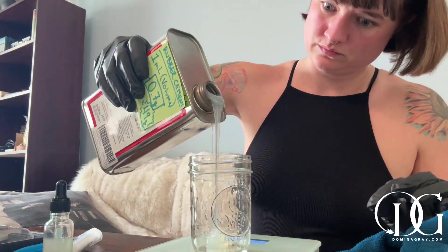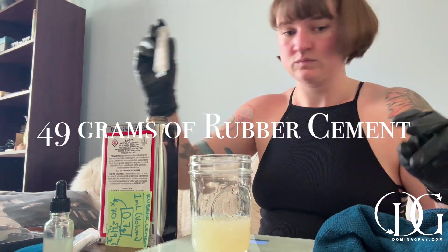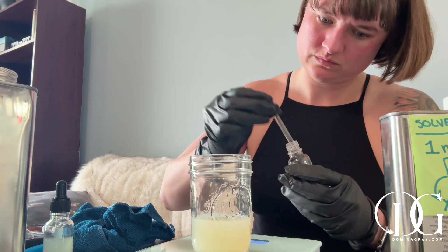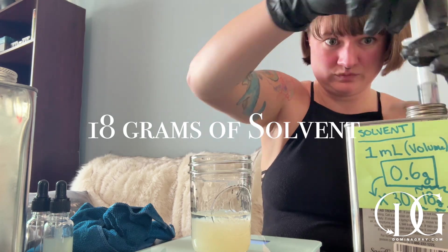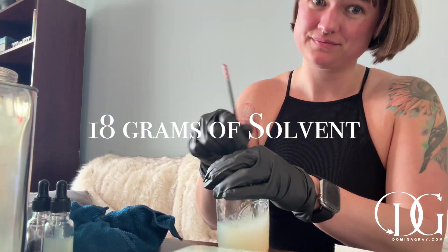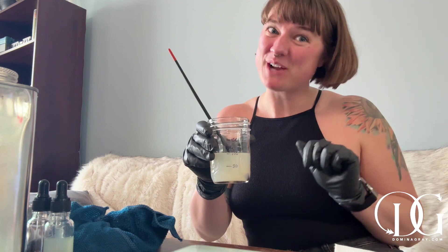Remember to zero out your scale. I'm pouring in my rubber cement — I over-poured, so I'm using the syringe from earlier to remove the excess and put it back into the container. Now zeroing out the scale again. Don't forget to zero out the scale. I'm taking my solvent and using the syringe so I don't accidentally over-pour it into the mixture. Now just mix it up and you're ready with your adhesive. Look at that — right at 100 milliliters in volume!